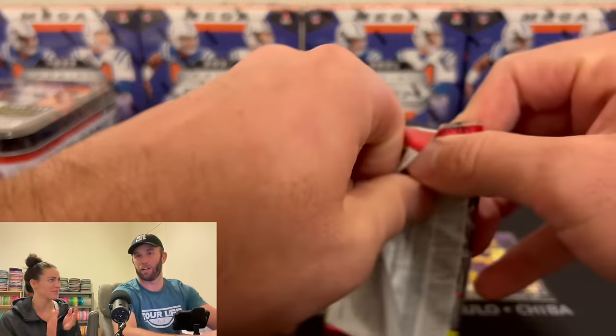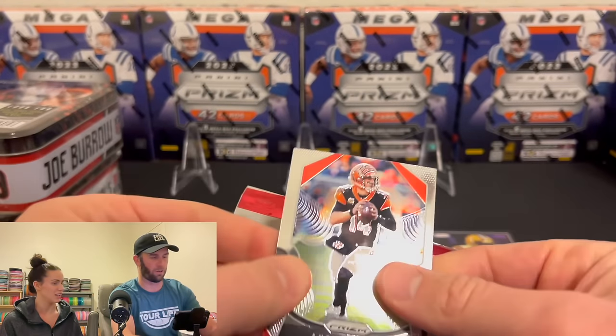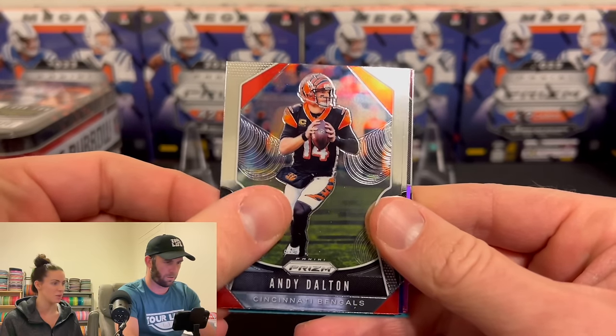We're going to have Kelsey open the other two tins. I'll do the first one to get you a feel, and then you can do the other two. All right, here we go — Prism. Andy Dalton. He saved the Cowboys one year.